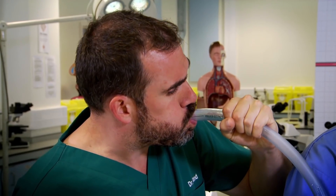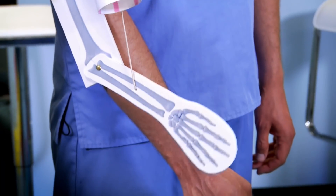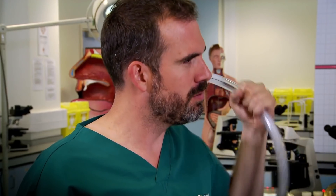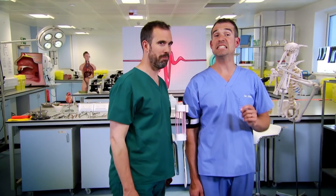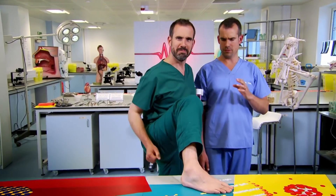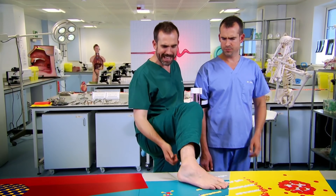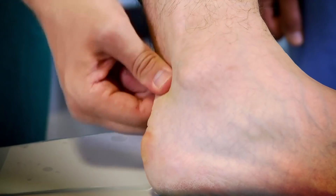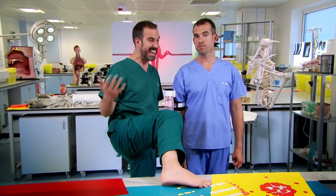Your tendons have to be strong so that they can lift and move your bones and anything else you're carrying. The strongest and thickest tendon in your body is the Achilles tendon. What have I told you about shoes in the lab? Well, I thought everyone would like to see my Achilles tendon — it's right here. It connects your calf to your heel. Your Achilles tendon is meant to be stronger than steel.